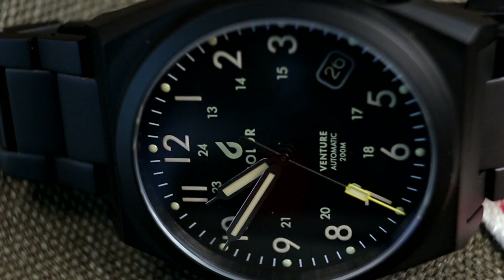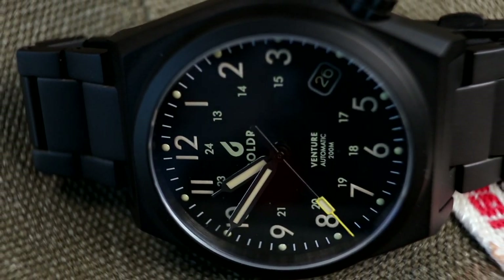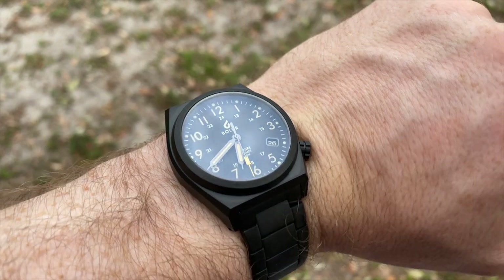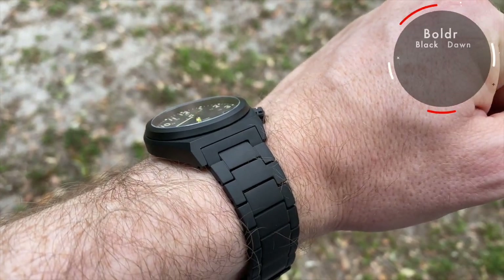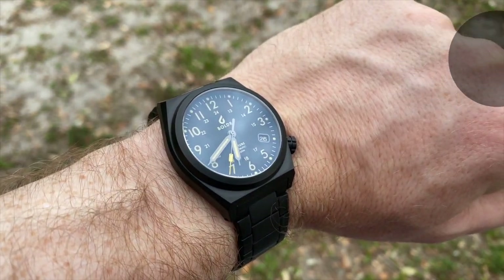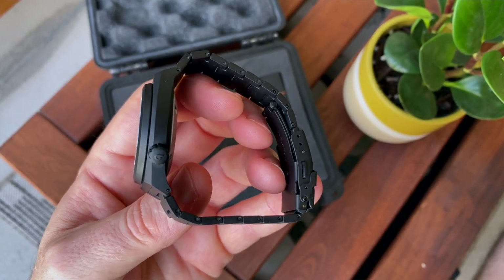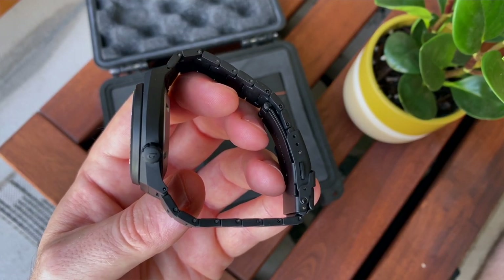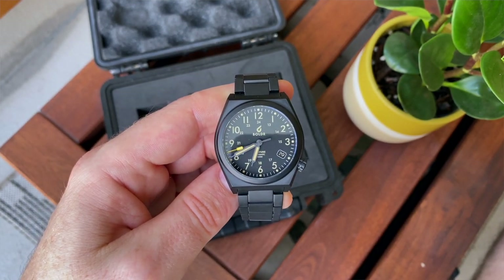It's this design language of utilitarian watches, geometric shapes, and the use of titanium cases. The machining on these titanium cases is just spectacular for a watch in this price range. This particular watch retails at $339. We've got a fully titanium case, and this version kindly sent in for review by Boulder also features a black titanium bracelet, making the overall watch very, very light.